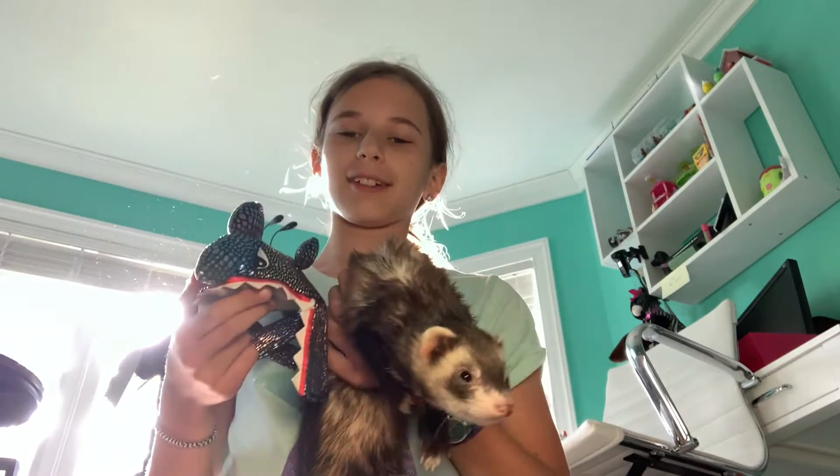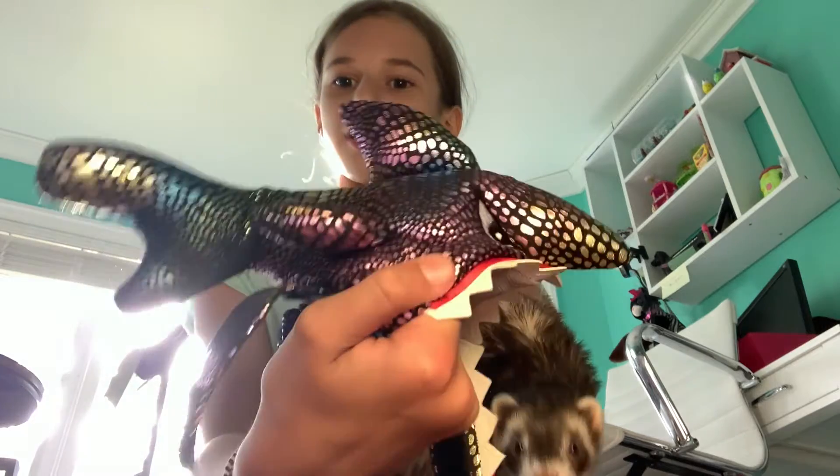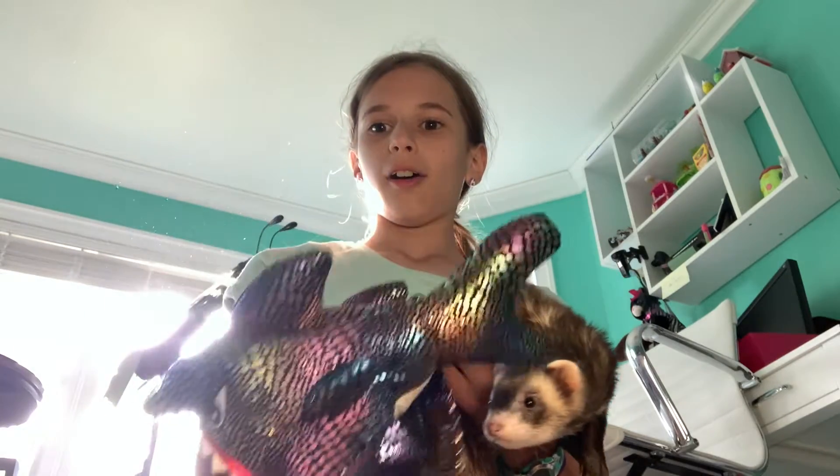Hello guys, welcome or welcome back to our channel. Today I will be trying to put this shark costume from PetSmart onto my ferret and giving it sort of a review.